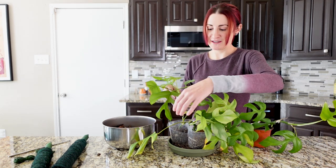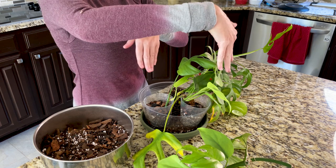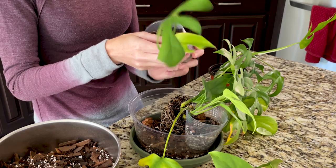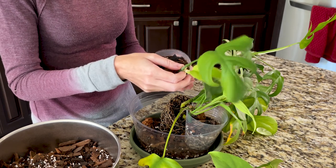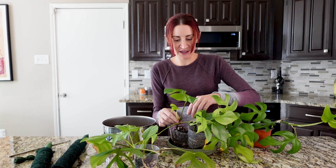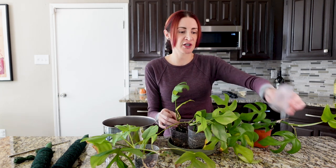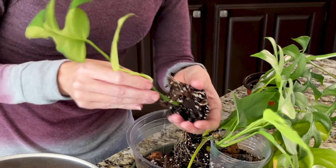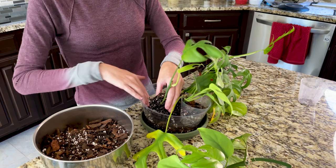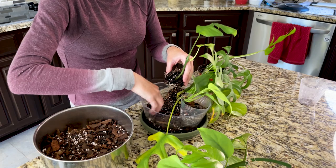I'm going to start taking these out of their pots. Since this is the single vine, and we know this other is a single vine, I'm going to do them across from each other — and the ones that are two vines or potentially two vines across from each other — so that should be a nice even disbursement of vines. These are already in that epiphyte soil, so they're going to be perfectly fine without me messing with the roots. And as I'm adding these in, I need to make sure I'm rotating them so that where the aerial roots will come out is facing the pole so they can attach.